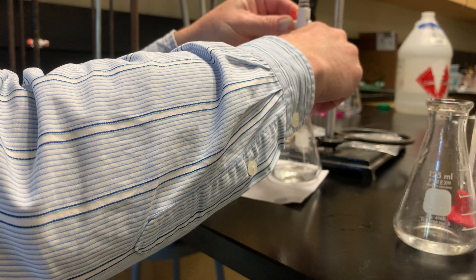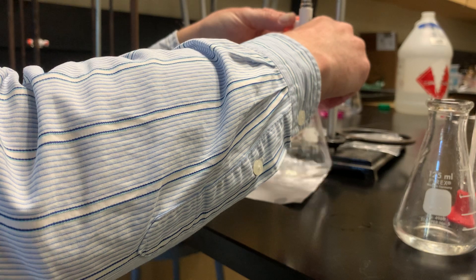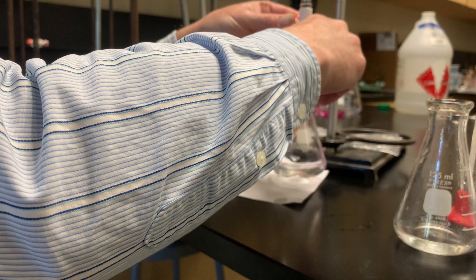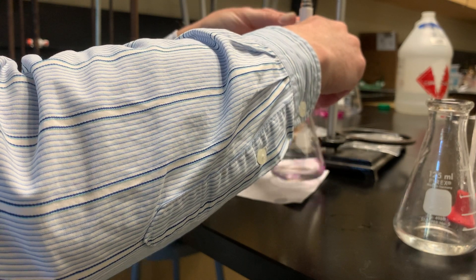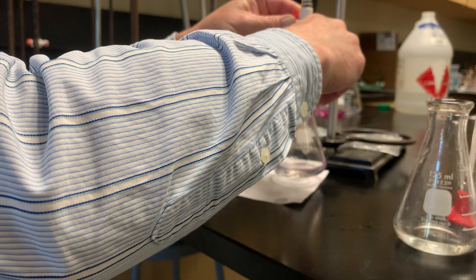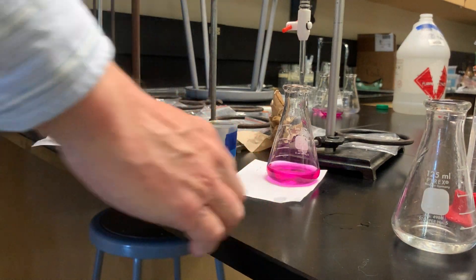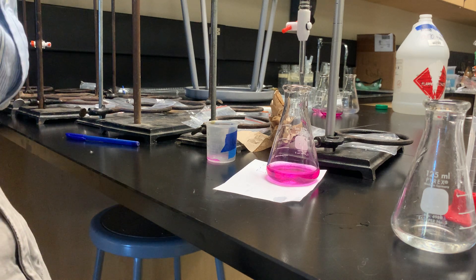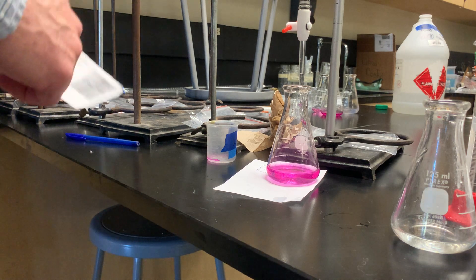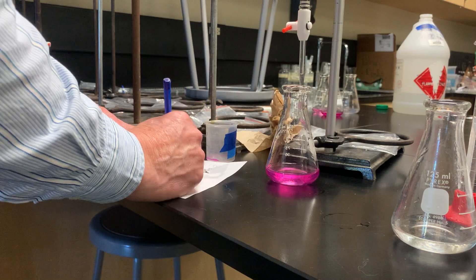So close — just one more drop. This was essentially a competition during class, trying to get the lightest possible pink color, which made it fun. Now we read our final volume. The final volume is 8.20 milliliters. Okay, now we move on to trial two.